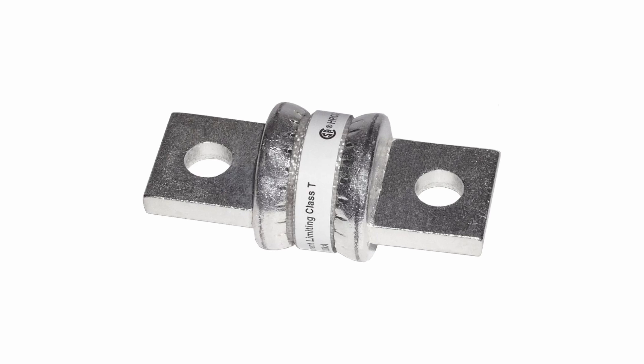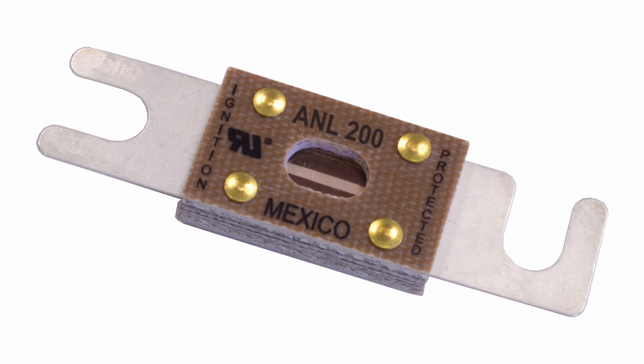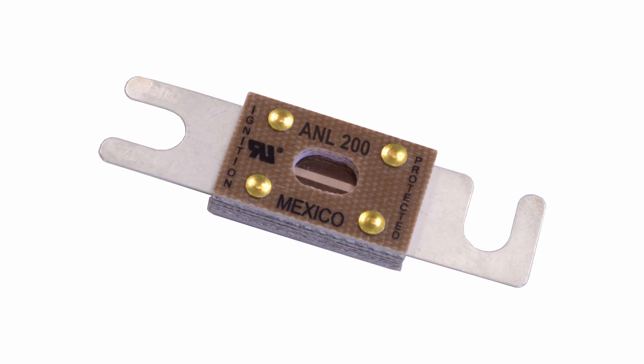When it comes to the first fuse on the battery — the main fuse — with lead-acid batteries we need an AIC rating of at least five thousand amps to be on the safe side; ten thousand would be better. With lithium-ion batteries, we really want a fuse with an AIC rating of 20,000 amps, which would pretty much only be Class T fuses in terms of what's affordable in the boat world. For other batteries, an ANL fuse typically has an AIC rating of six thousand to ten thousand amps.